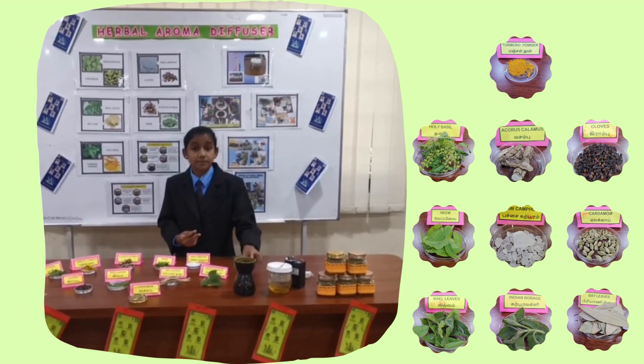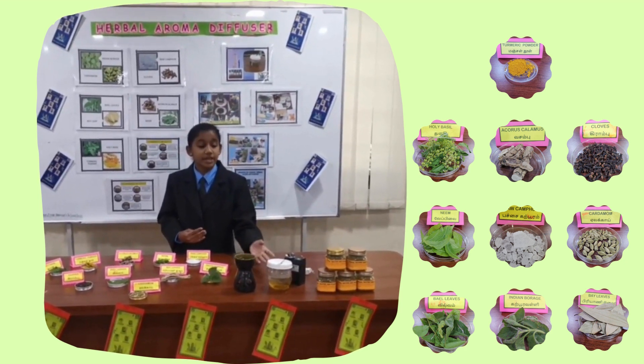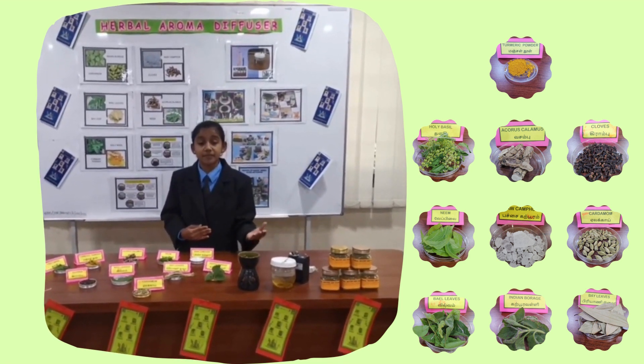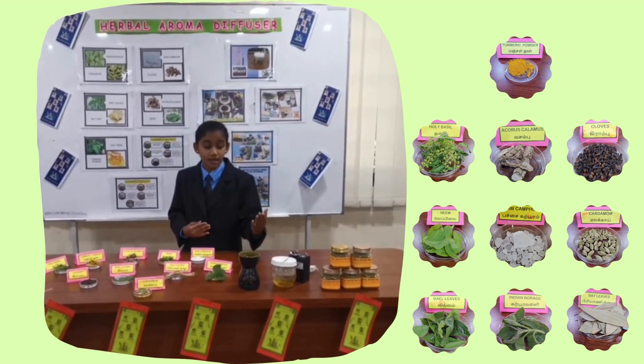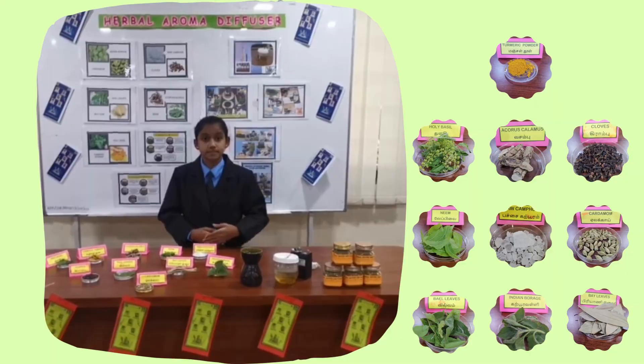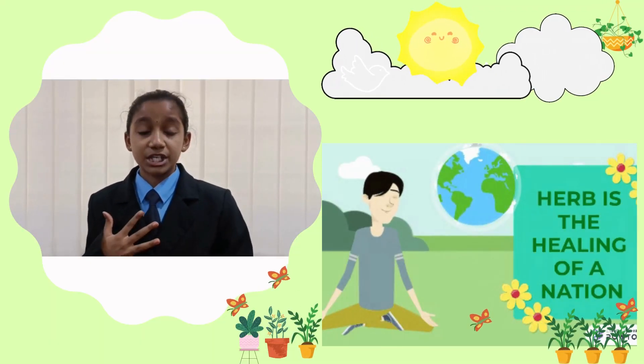Next, we have two types of air purifier containers. One of them was invented by us — we made it using herbal things and a USB function. Next, we also have a Ceramic Aroma Diffuser. We fully use herbal things in our invention.